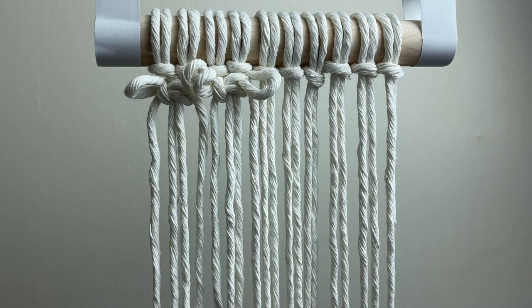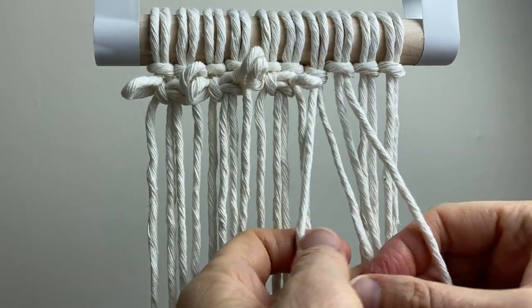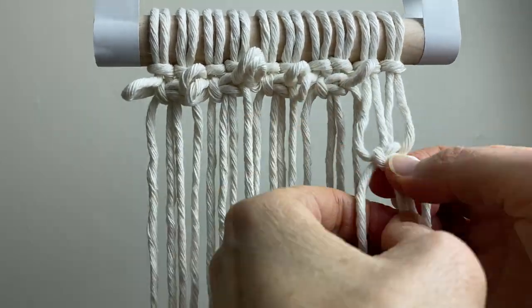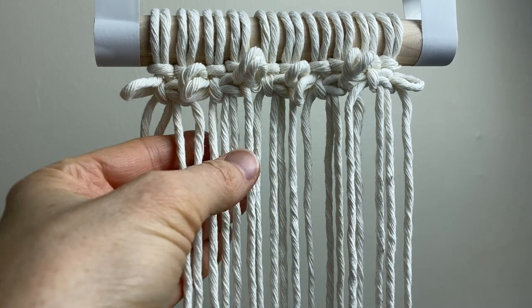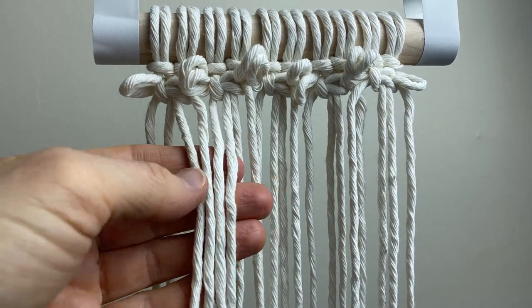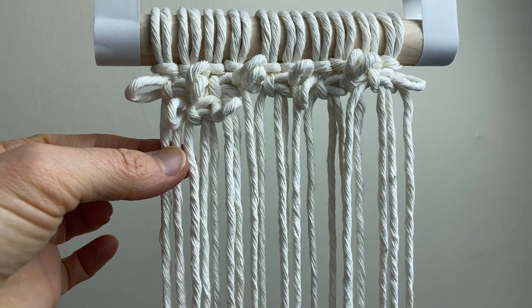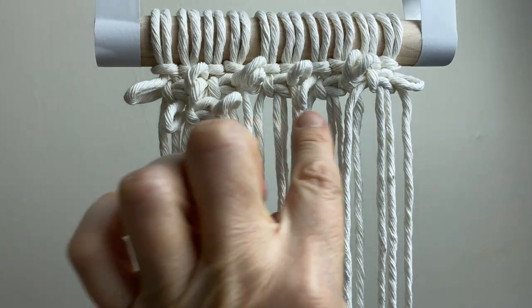I'll finish this row, and the next row we're going to stagger. For the second row, skip the first two cords and make your square knot with the next four cords. By skipping the first two cords, we're placing the square knot between the knots above. Now I'll finish this row.